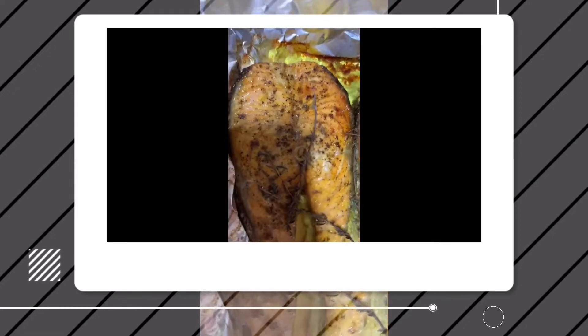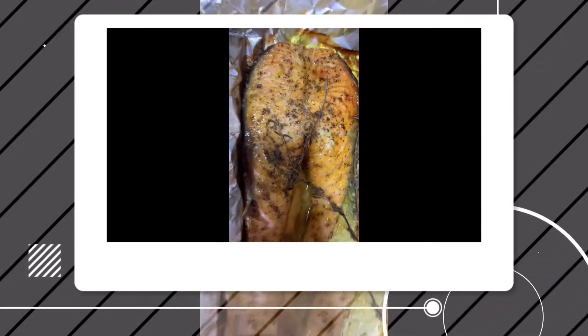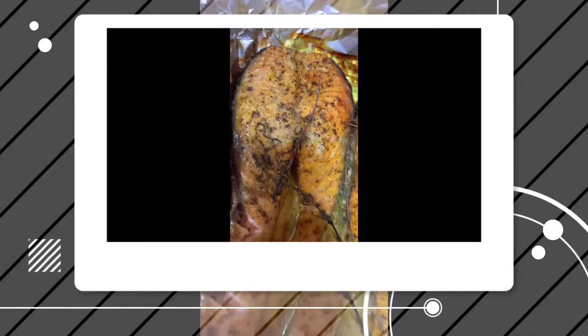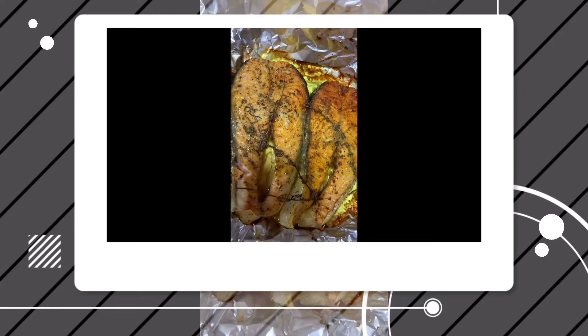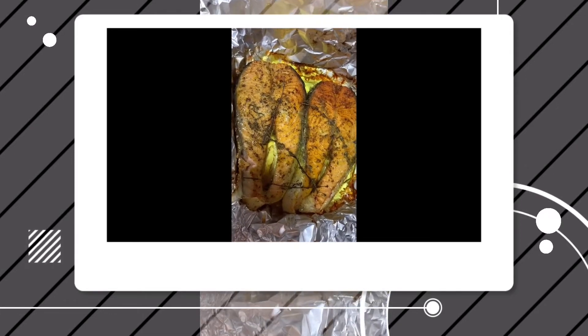Looks so yummy! So this is the result — the salmon with turmeric powder and thyme. This is the result, it's so delicious, this is really my favorite.